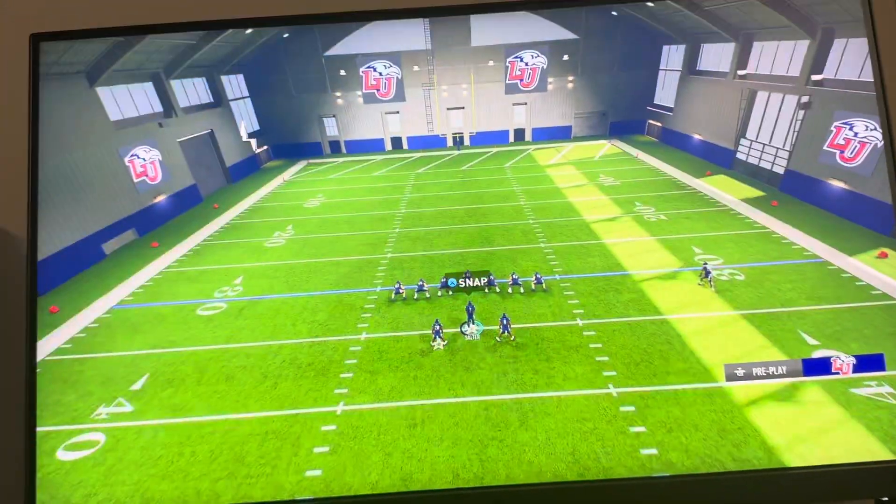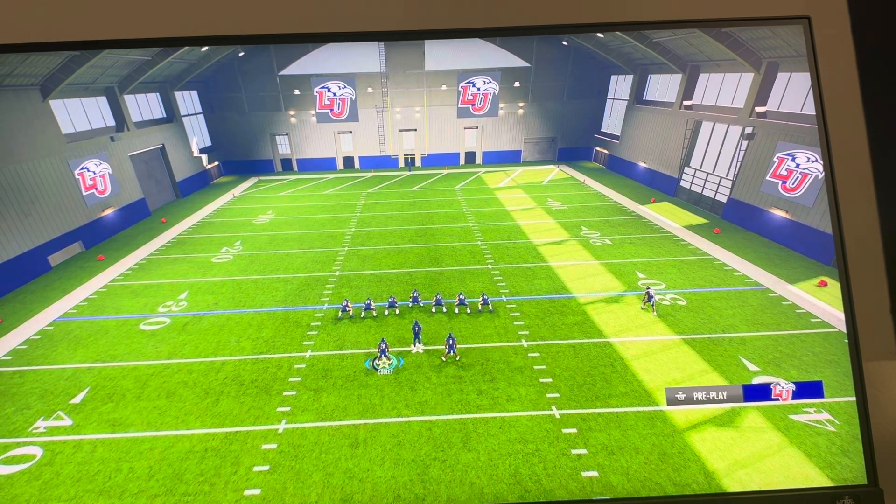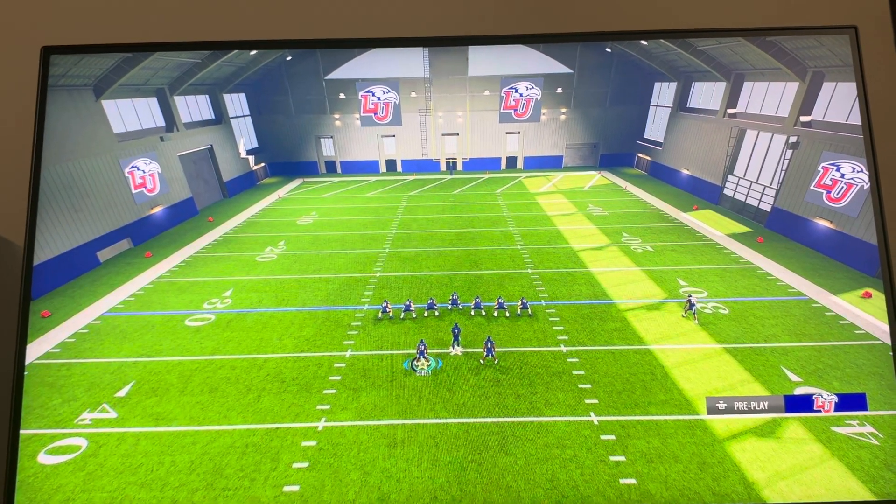What's up guys, it's your boy Waybeat. In today's video, I'm going to be showing you how to sprint with a ball on College Football 25 on the PS5 and Xbox Series versions of the game.